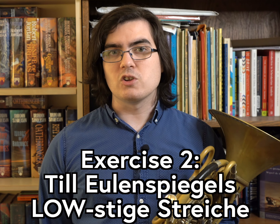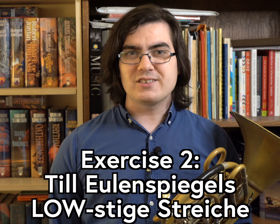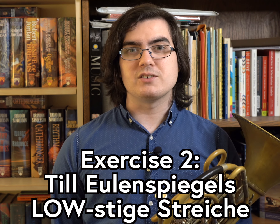You may find that you have a break area somewhere in your low register and need to shift your embouchure to help you reach the lowest notes. Here's an exercise adapted from Till Eulenspiegel to help you navigate shifting registers.